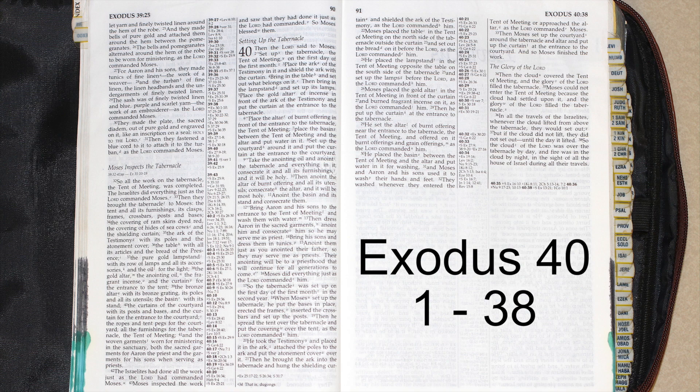He took the testimony and placed it in the ark, attached the poles to the ark, and put the atonement cover over it. Then he brought the ark into the tabernacle and hung the shielding curtain, and shielded the ark of the testimony, as the Lord commanded him. Moses placed the table in the tent of meeting on the north side of the tabernacle, outside the curtain, and set up the bread on it before the Lord, as the Lord commanded him.